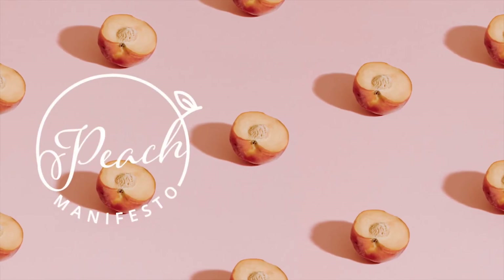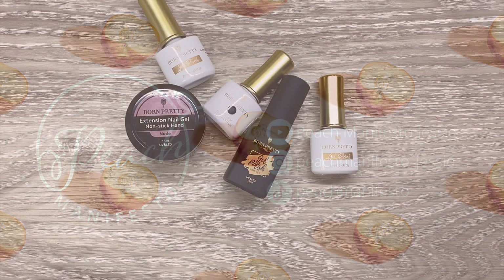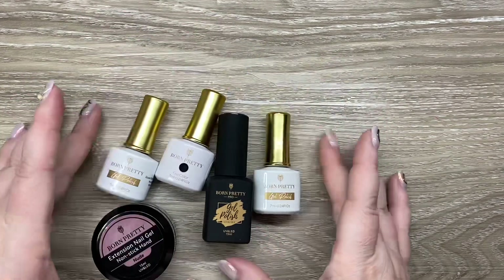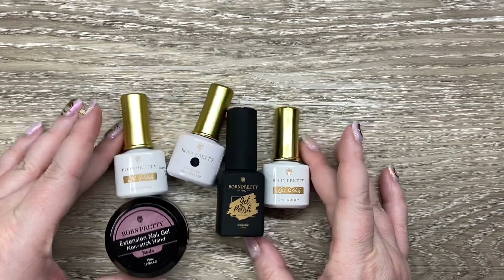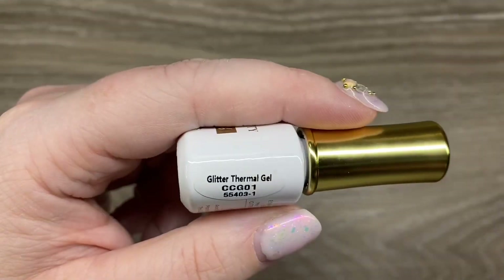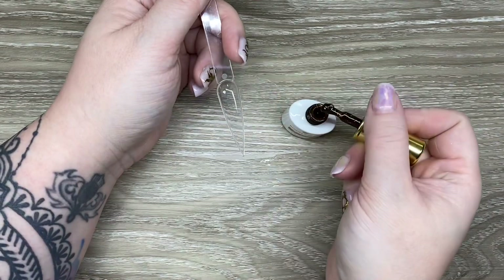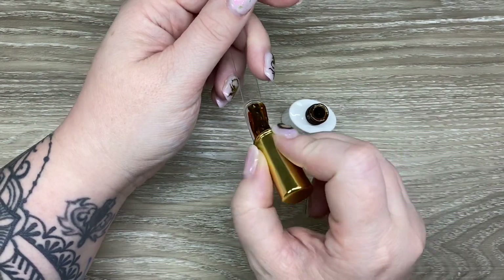Hi, it's Jesse from Peach Manifesto, and welcome to another Born Pretty video. Born Pretty kindly sent me all these items to try out and I'm really excited to try a bunch of them. There's some pretty unique things — something I always appreciated about Born Pretty is they always have the latest stuff.